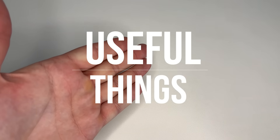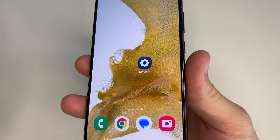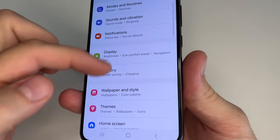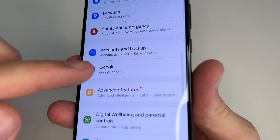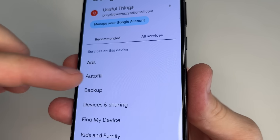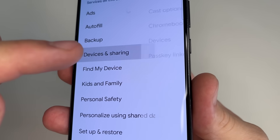Subscribe to my channel if you haven't already and let's dive in. The first feature you should turn off — head to main settings, scroll down to Google and tap on that. Then tap on All Services, scroll down a little bit and tap on Devices & Sharing.